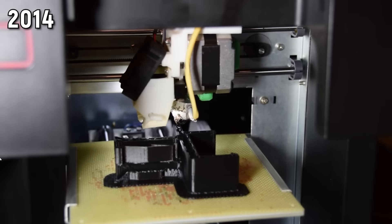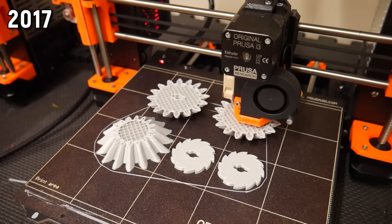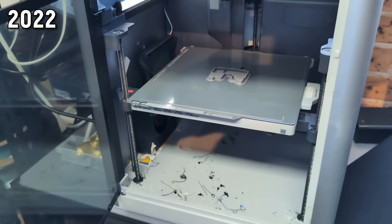So let's cut through the hype, the brand cultism, and the dodgy marketing that pervades the industry today. I'm going to run you through every single 3D printer I've used over the past 10 years to actually make my projects. Let's see if you can pick up a trend.